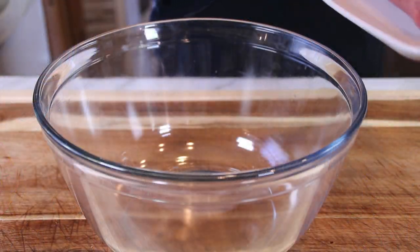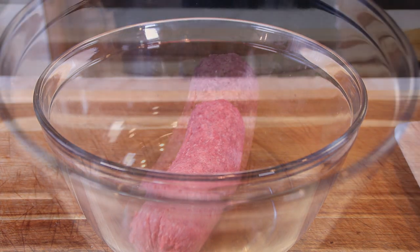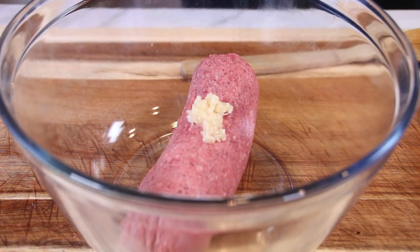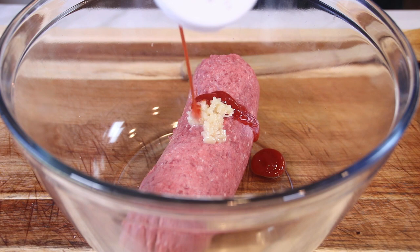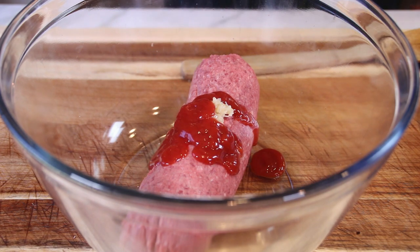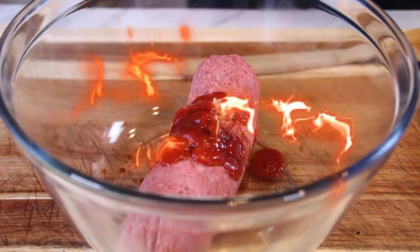To kick things off I'm gonna start with a pound of lean ground beef — and I know I keep saying I'm gonna make my own and I will someday. To this I'm gonna add half a teaspoon of minced garlic. You can use garlic powder too if you like; I just like the minced. A couple of tablespoons of ketchup — I'm just eyeballing things here, that's about two tablespoons. A tablespoon of Worcestershire sauce. Four or five drops of Tabasco just for that heat.